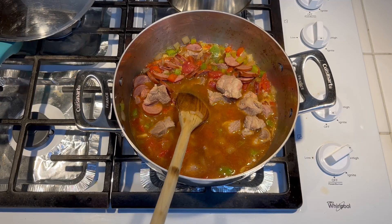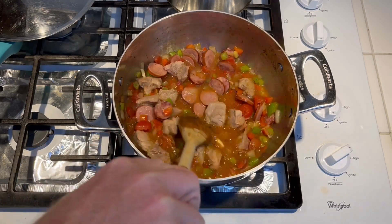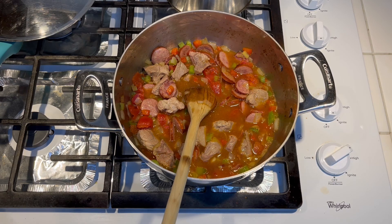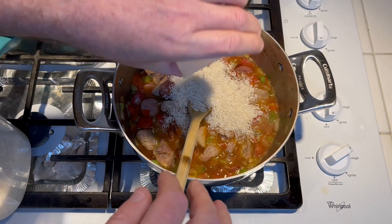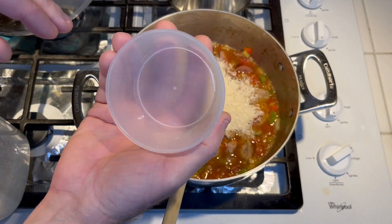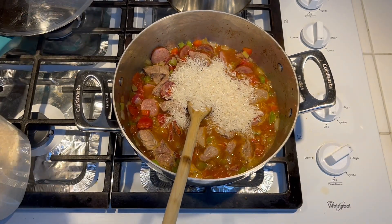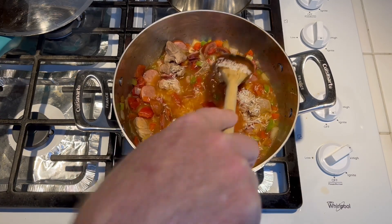Now at this step, when you've added everything, you can add the rice as well, or you can cook the rice on the side and then add it — but I'm gonna go ahead and cook it with the gravy. I don't usually do it this way but I'll try it this time. This is white basmati rice. This is the cup that comes with my rice cooker, which is actually about three-fourths of a cup, but the recipe calls for one cup, so we'll see how it turns out. Go ahead and bring this up to a boil.